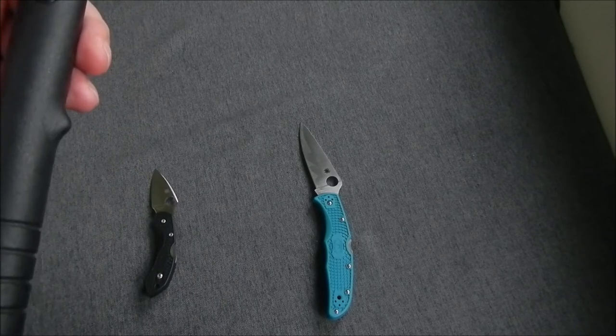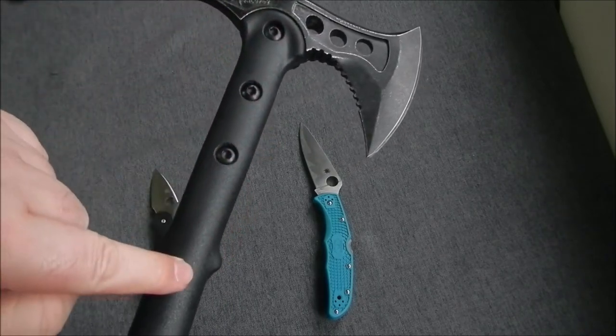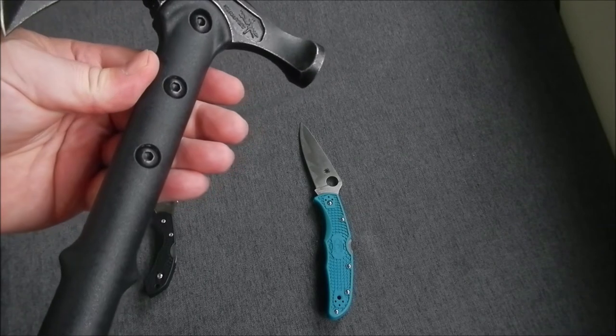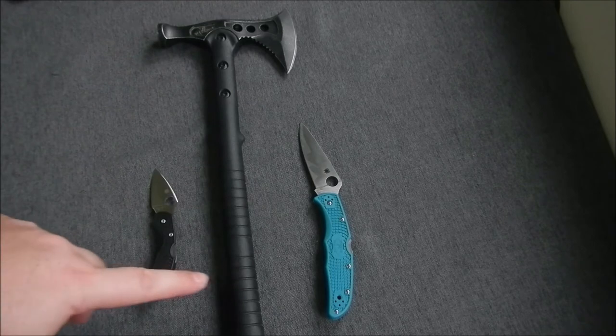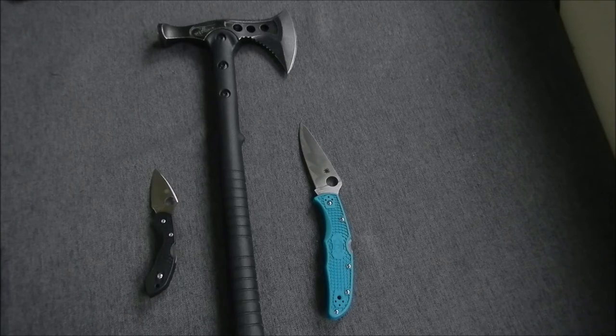The handle is reinforced nylon or plastic. It's got a shaft that runs down three quarters of the way, then bolted on by hex bolts. I put it on the table next to the Endura 4 and the Dragonfly just to give you a little bit of scale.